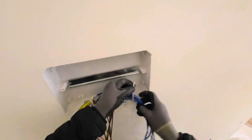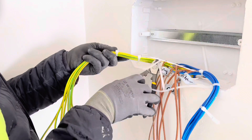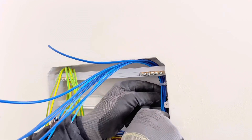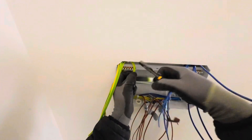Make them nicely so the DB should look good. You need to arrange them all, and cut the extra cable ties. After that, you need to put the neutral bar or earth bar in its place.